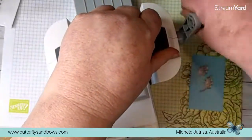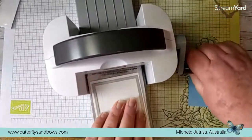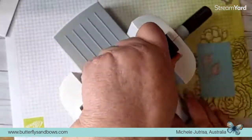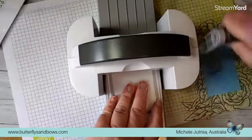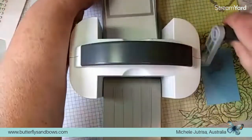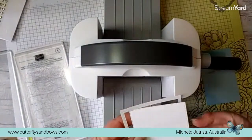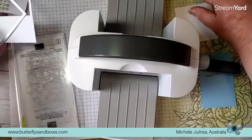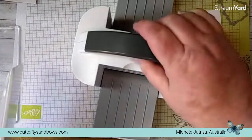Sometimes you do have to have your plate going through at an angle or staggered just so it can catch. Mine's just not wanting to play at the moment - I've used this quite a bit. The mini one is a much lighter machine than our big one so it probably won't last as long, but I use my mini machine a lot more than the big one because it is so handy.